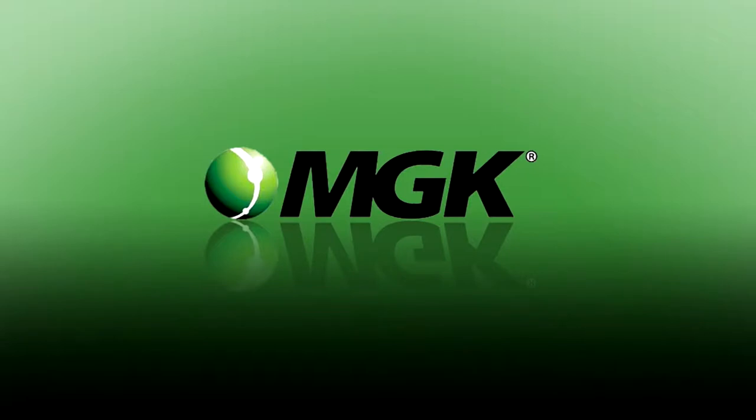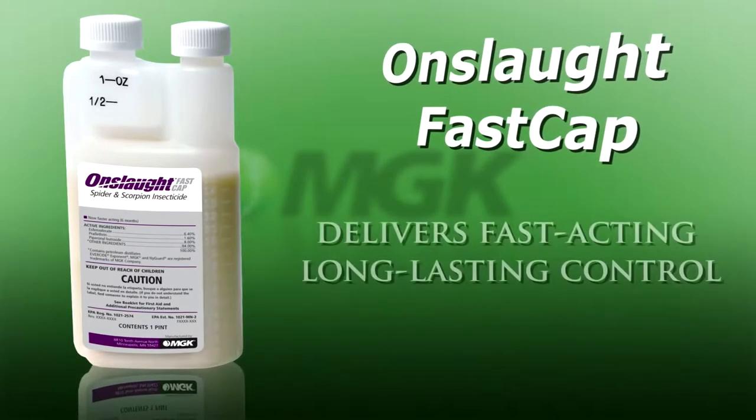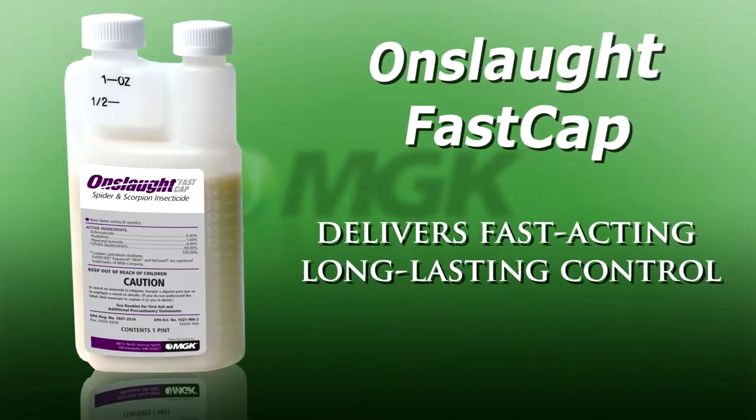MGK is proud to introduce Onslaught FastCap, a unique insecticide that delivers fast-acting and long-lasting control.